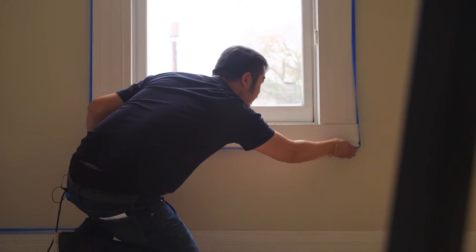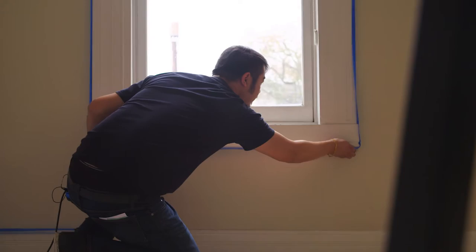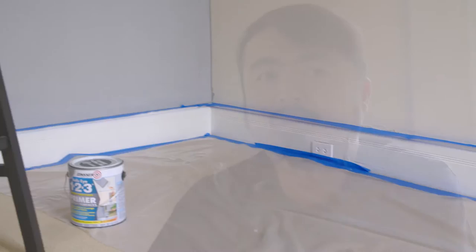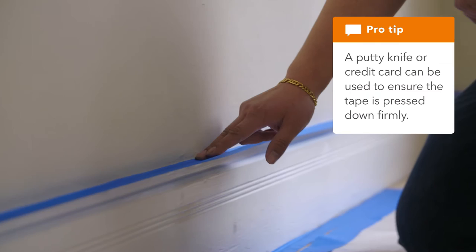The taping off process should take a non-professional about two hours for a standard room. Last, tape plastic onto the floor along the bottom of the baseboard. Ideally, you have plastic covering the entire floor. When taping, you want to use longer pieces versus shorter pieces so you can have a straighter edge throughout the whole wall, and you can run your finger through to make sure the tape is tight.